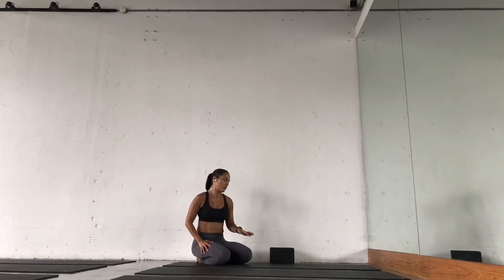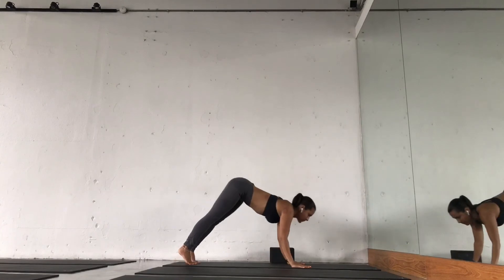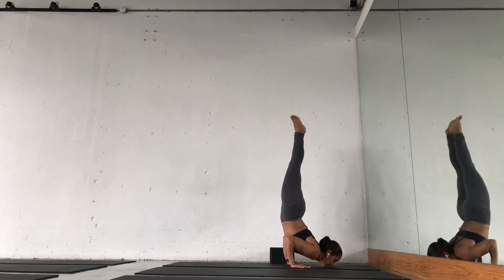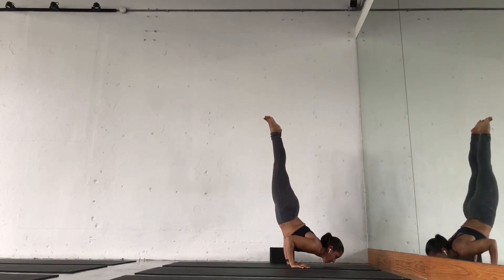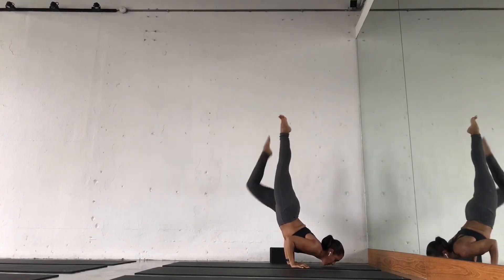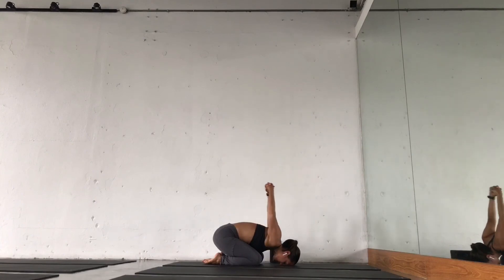Eventually, after practicing with the blocks for a few times, you may try the pose with no props. You start from downward facing dog. Chin in between your hands. Walk your feet forward to your maximum, then bring one leg up, and then the other.